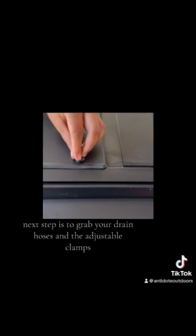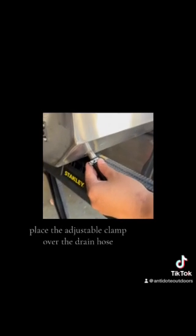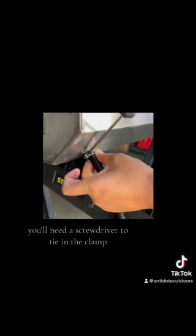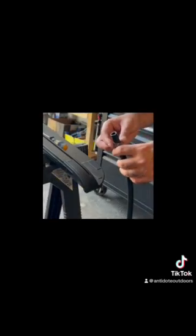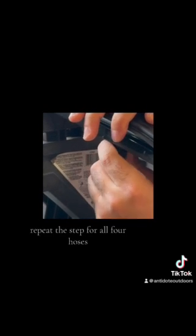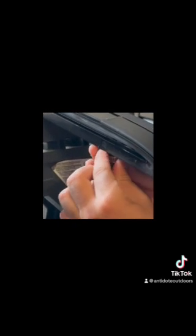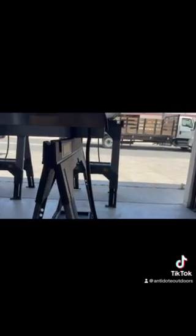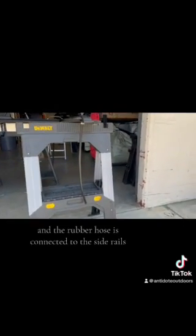Remember to repeat this on the other side of the aluminum cover. Next step is to grab your drain hoses and the adjustable clamps. Place the adjustable clamp over the drain hose. There are two drain outlets on the canister — attach the hose with the clamp. You will need a screwdriver to tighten the clamp. The canister will take the plastic hoses, and the side rails have two drain outlets for the rubber hoses to attach. Repeat the step for all four hoses. Here you can see the hose attached to the canister and the rubber hose connected to the side rails.